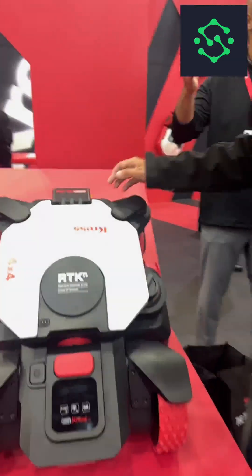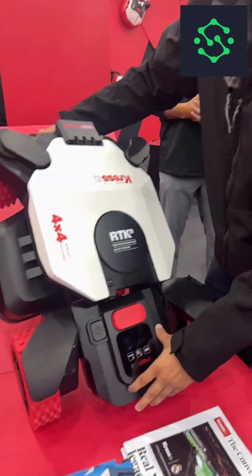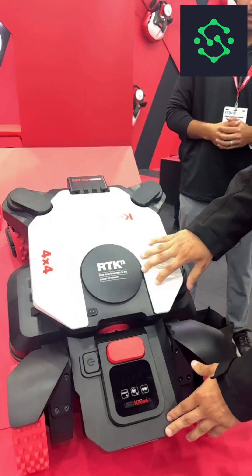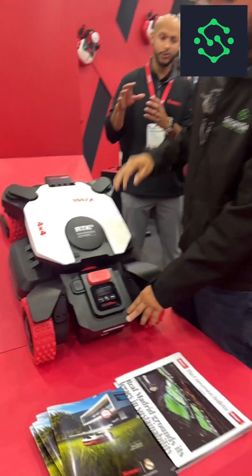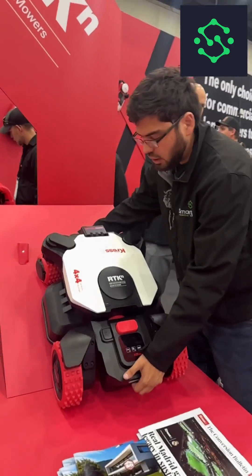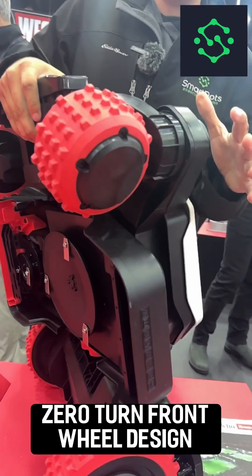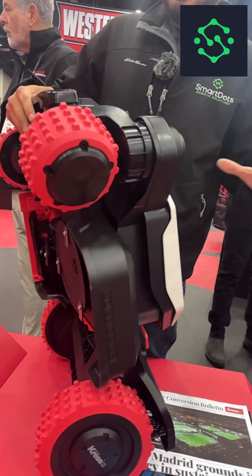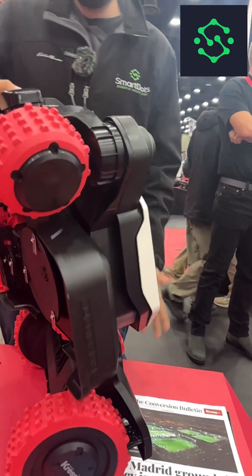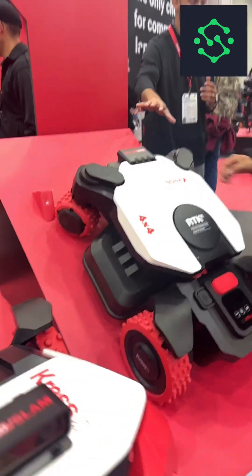This 4x4 is awesome — it's going to articulate, so that means you're never losing contact and you're also splitting the weight. This means it's probably one of the only mowers that can go on a hill at any angle instead of only going up and down or at 45s. If you notice these wheels, you have that zero-turn type technology, so you're not leaving marks in the turf and you're able to turn on a dime. This is going to be a great product for anybody looking for a better 4x4 than what's out there on the market.